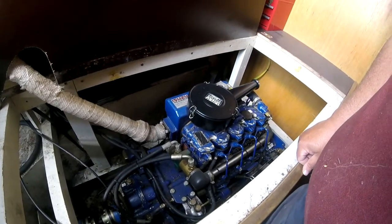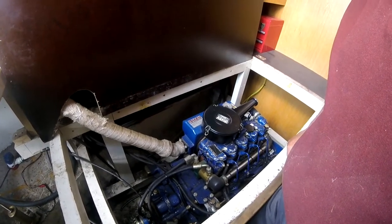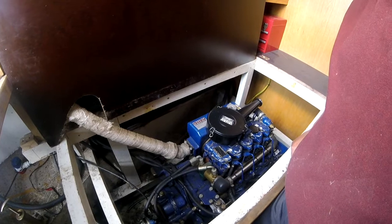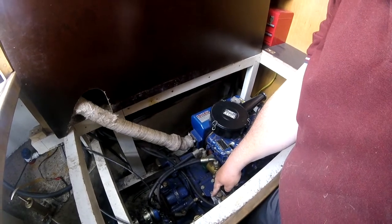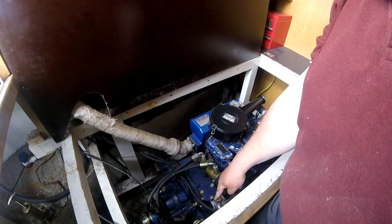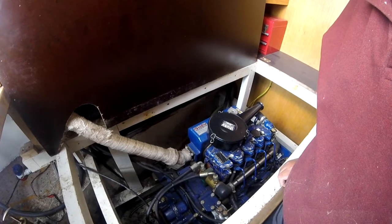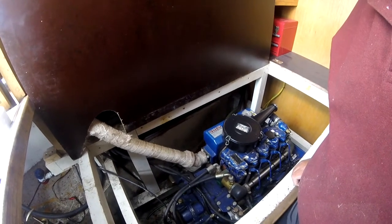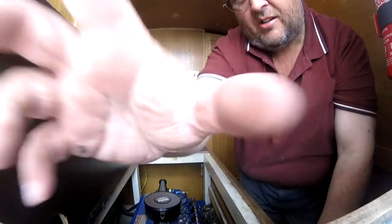We're now going to check the oil on the engine - a 4-cylinder Isuzu Marine engine. Not really much to say because I'm not an engineer. Apart from the fact that you don't empty the oil out of the bottom of the sump - there is a pump there and you pump it out when you want to do your oil change, because obviously you can't get to the bottom of the sump like you could in a car. That's probably the most ingenious thing I can tell you about the engine, apart from the fact that it's a beast.